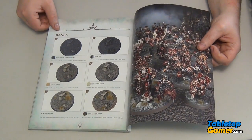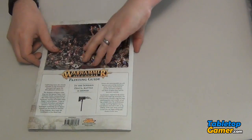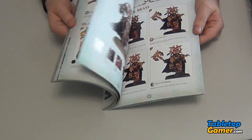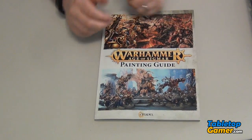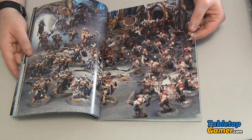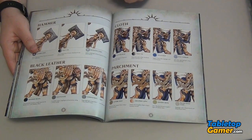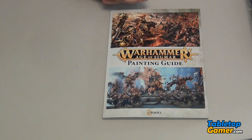So there's all the chaos, and in the back they show a few ideas for bases. This is a 120-page painting guide for Age of Sigmar. I like it — I think it's helpful. There will obviously be videos on how to paint these models as well, and I might do some speed painting or just some painting videos when I start actually painting these guys. It's always nice to have a book like this to refer to for exact colors and details you might not pick up from just watching a video. If you enjoyed this video, give me a thumbs up, subscribe to the channel, and I'll see you in the next video.